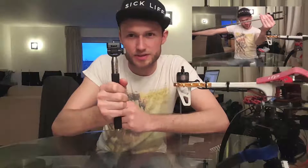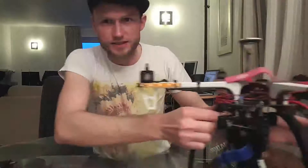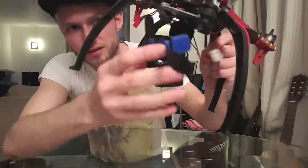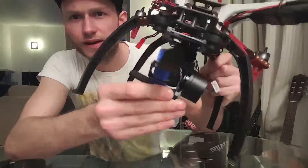Hello guys, today I want to show you how to make a handheld brushless gimbal. It's going to be attached to the bottom of a selfie stick - you can see it's got a thread there. What I plan on doing is attaching this gimbal from the bottom of this drone, just one of these cheap Chinese gimbals off eBay.